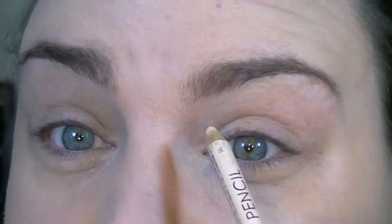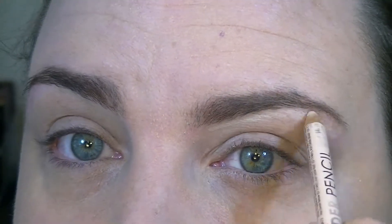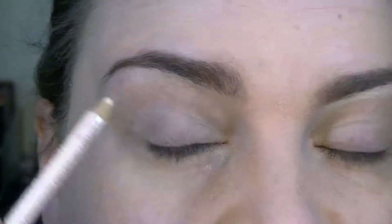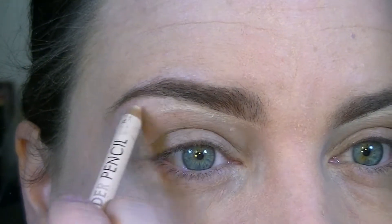I'm going to go in with my NYX Wonder Pencil in Light and just carve out my eyebrows. I do this just to kind of brighten up the base — it kind of covers up any random hairs I might have missed. Then I'll take a flat shadow brush and just blend that out.